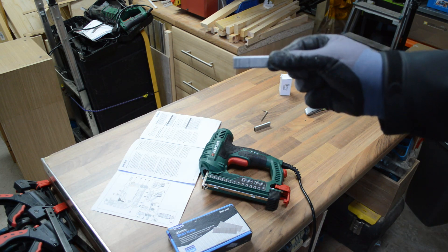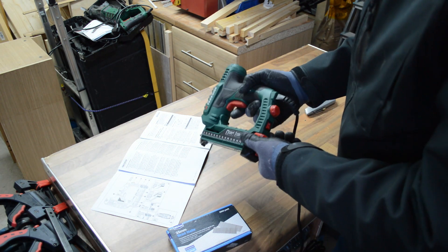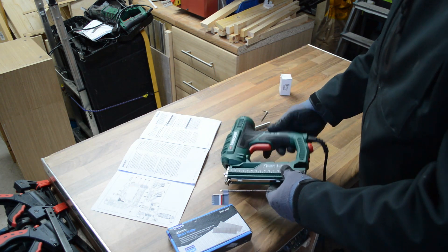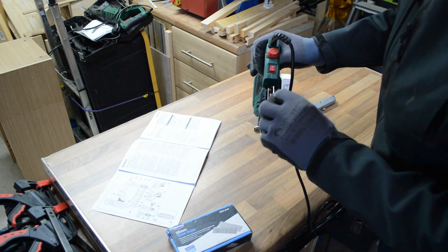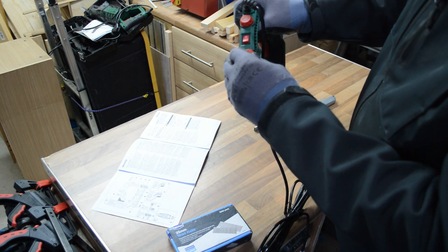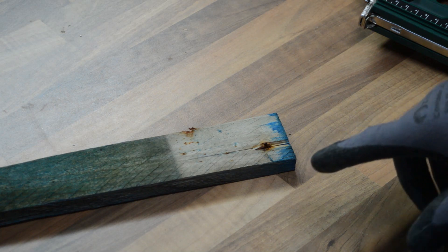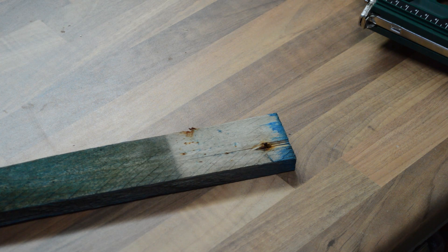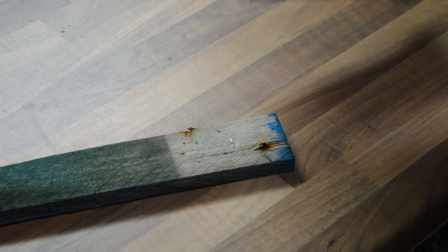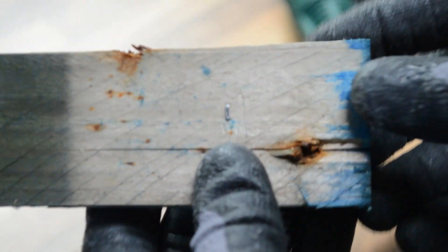I'm going to start by loading the 15mm staples. According to the instructions you take out the magazine, put the staples in the slot, then slide the magazine back in. So we're ready to go. I'm going to use a scrap of pallet wood for this test. Switching it on - quite a heavy thud, but the staple has been driven really, really deep into the wood.